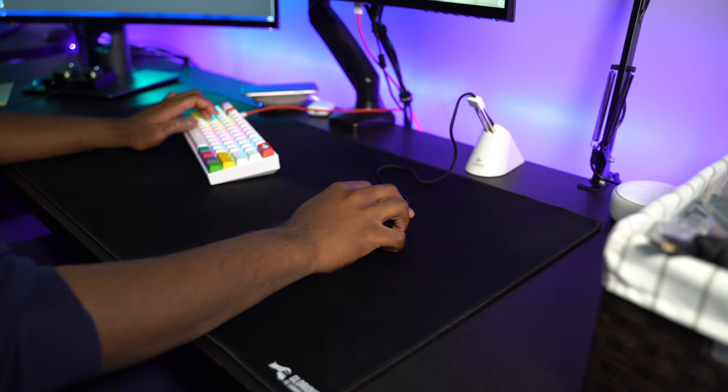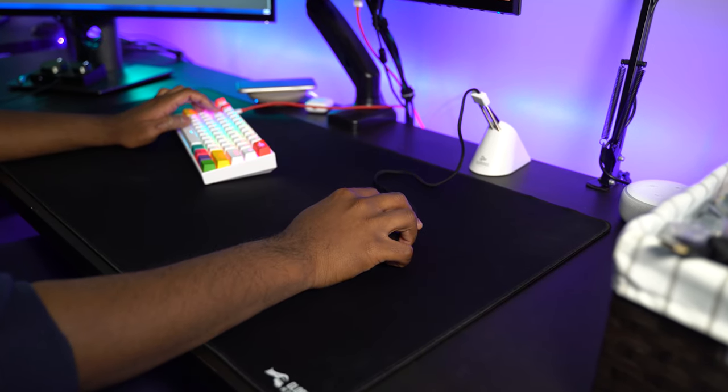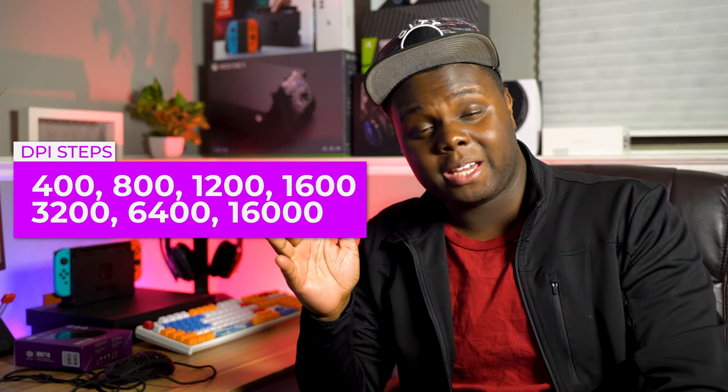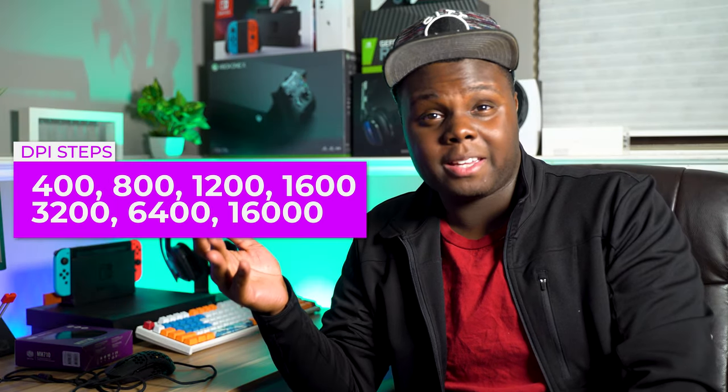There are only a couple of bad things about the MM710. Number one, there's no software available for the mouse just yet. So you're limited to built-in DPI settings like 400, 800, 1200, 1800, and maybe higher. I played at 800 because that was the closest I could get to 1000 without going way higher — which is unfortunate since I couldn't fine-tune my perfect DPI. I had to mess with in-game sensitivity instead, which I wish I didn't have to. I assume the software will come out alongside the MM750 or 810, the RGB version.